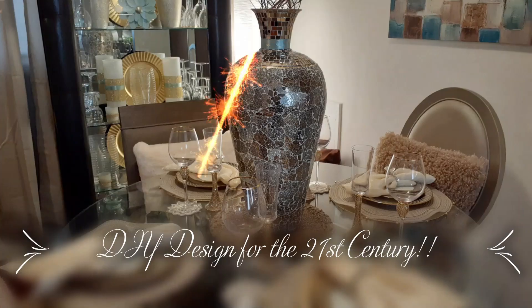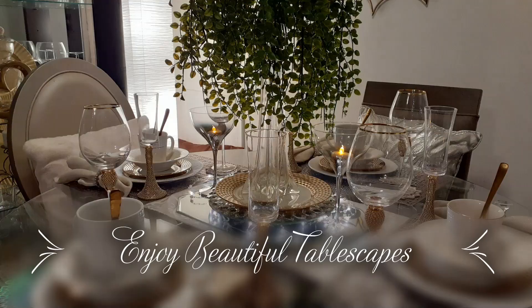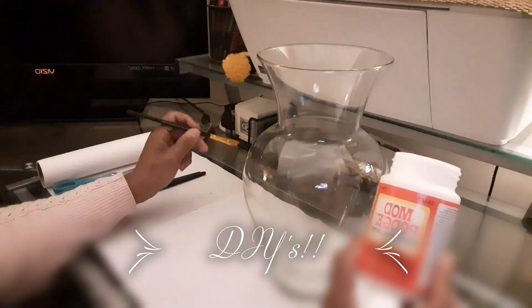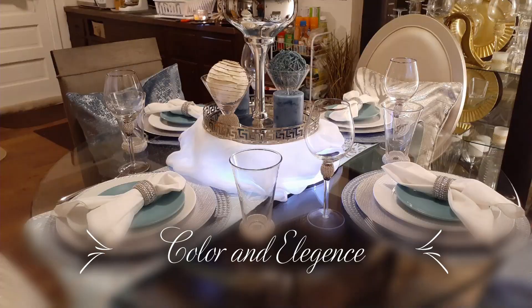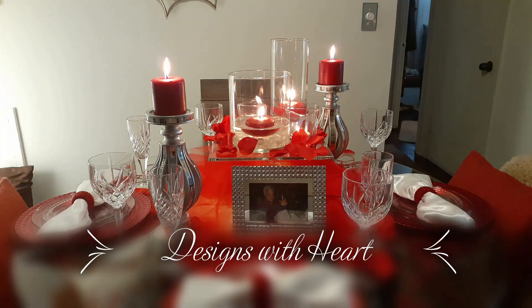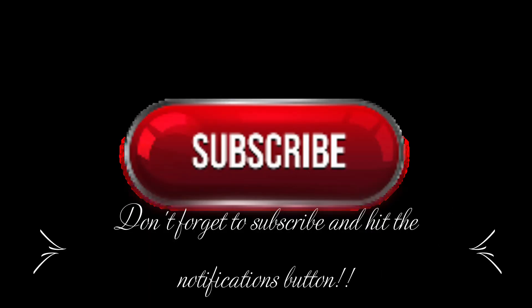Welcome to DIY Design by CCW, DIY Design for the 21st Century. My name is Candy and I'm the host of this channel. Now let's get into this video.